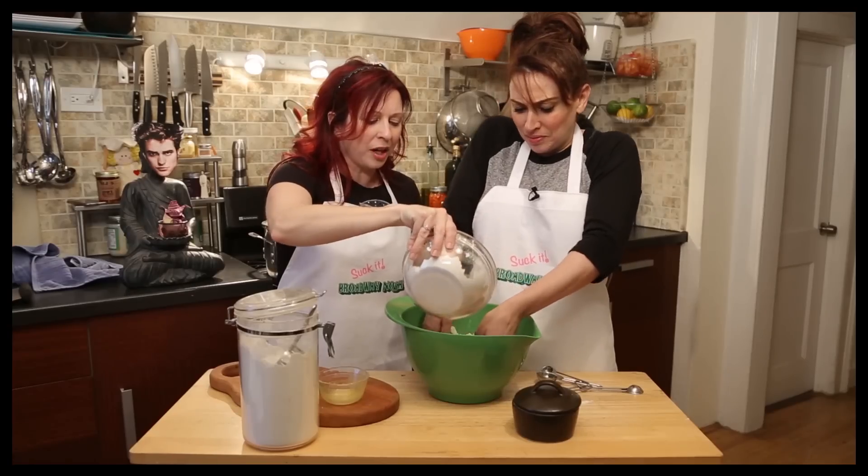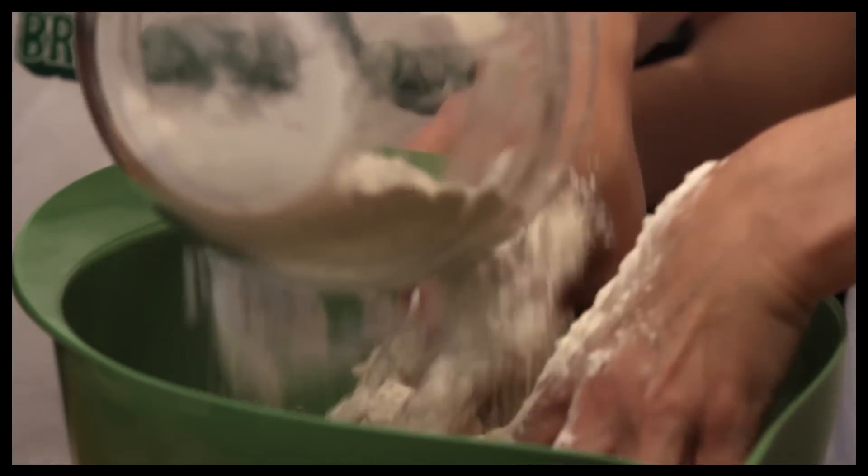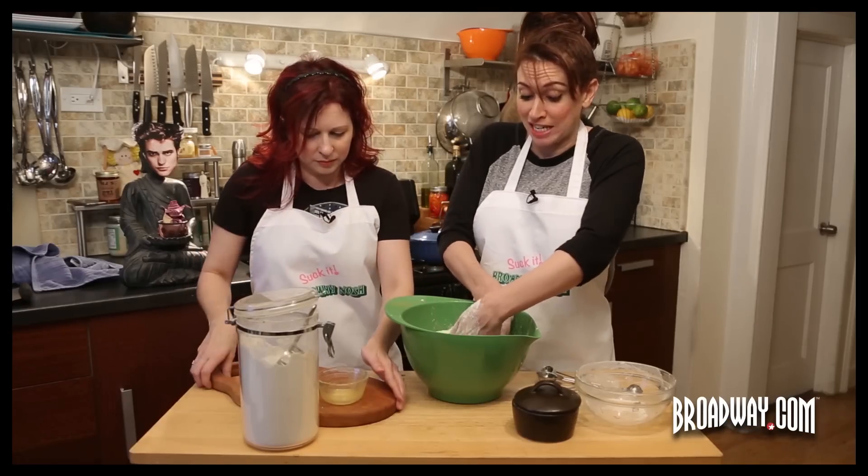Now we're gonna put in the flour. This is disgusting. It's fun — you like it. Dear God, this manicure is ruined.